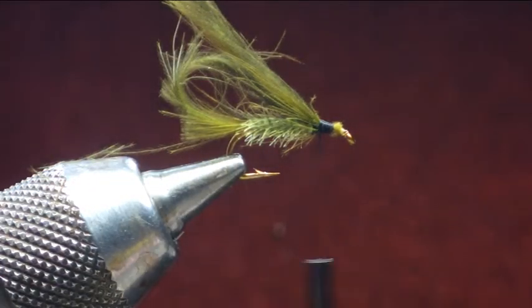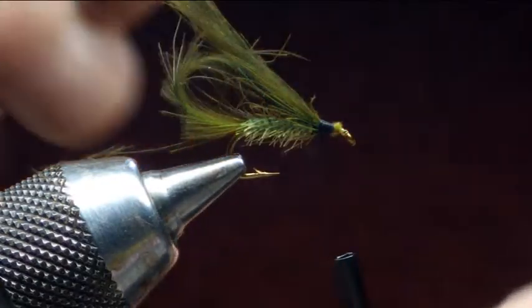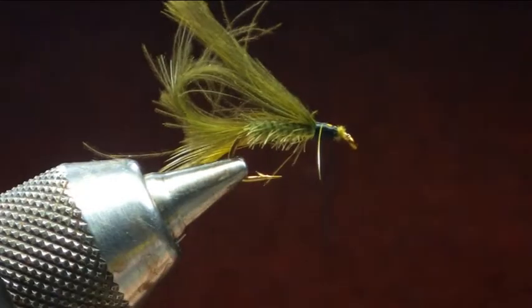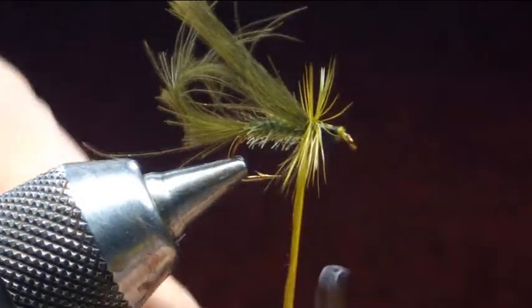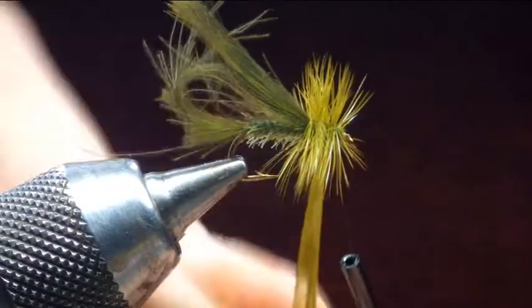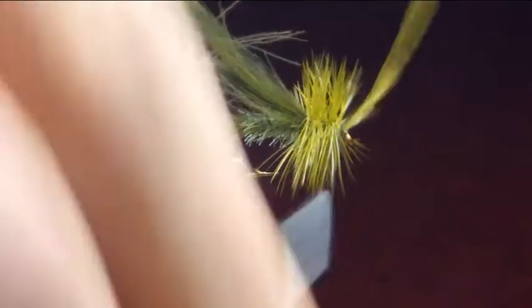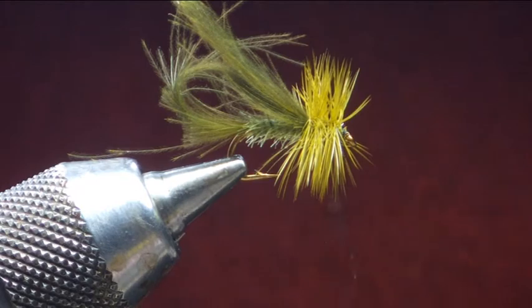Once these are on, we're going to put the hackle on — and this is just a picric olive Whiting dry fly saddle. So you catch that in, come back a wee bit more, and come forward. We're just going to wind that in tight against the CDC, just working up to the eye. Nice bushy hackle, catch it in and secure that, then turn the stalk off down to the bottom and finish it off there.